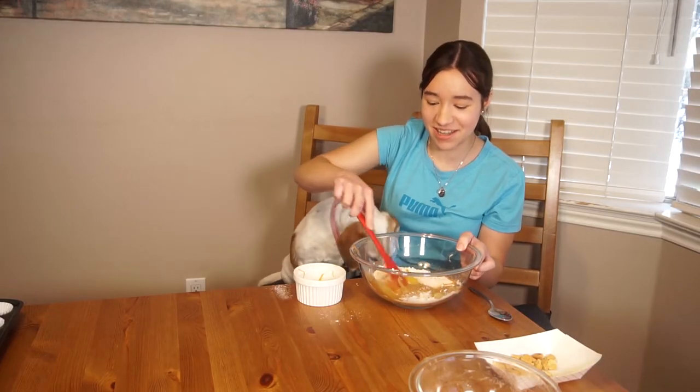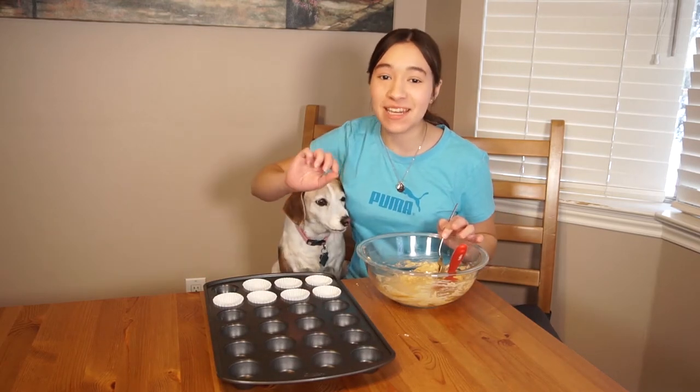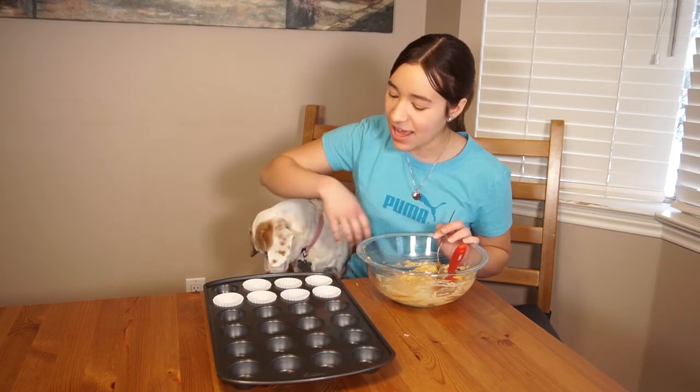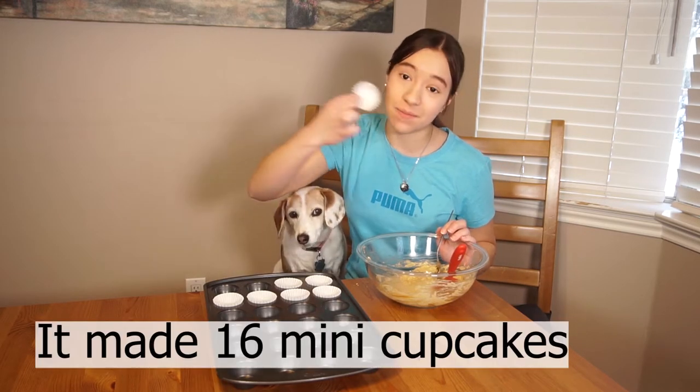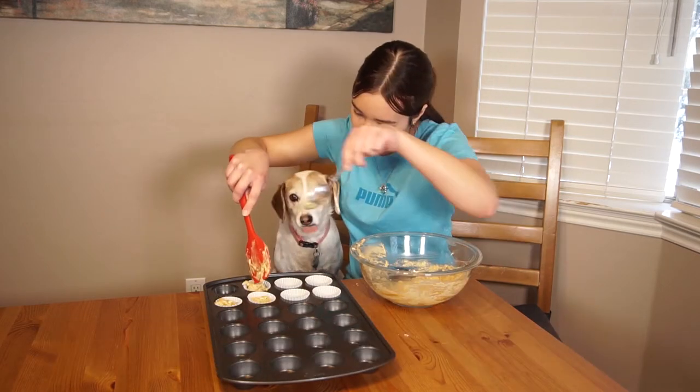Now I'm gonna stir all these ingredients together. I have a mini cupcake tin so that they can have little mini cupcakes, because she can't have a huge cupcake. I lined it with these cute little mini cupcake liners and I'm just gonna spoon the batter into it. Lily, you're being such a good doggy today.